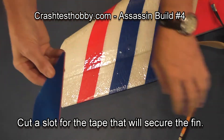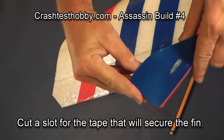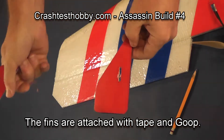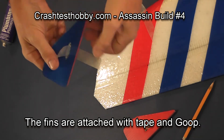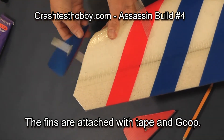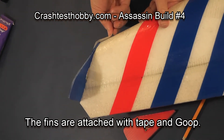Installing the fins — if you're building a plane that has fins, cut a slit that's slightly above the top of the wing. Using a piece of extreme tape and goop glue, I glue the fin to the end and extreme tape it in place.